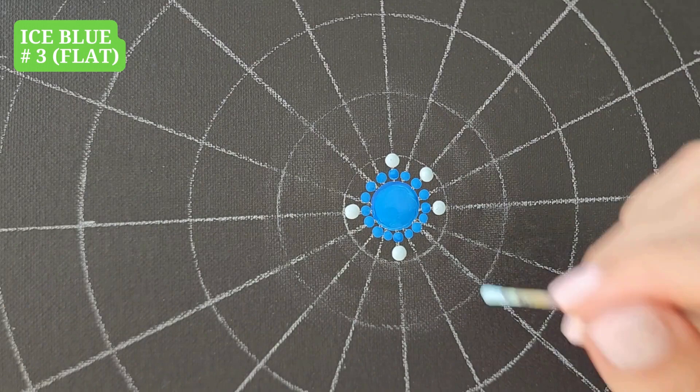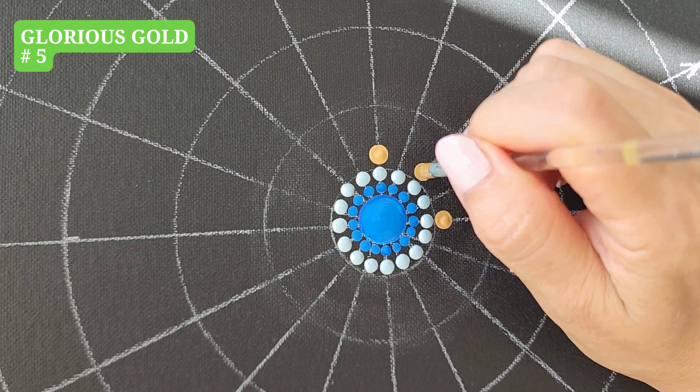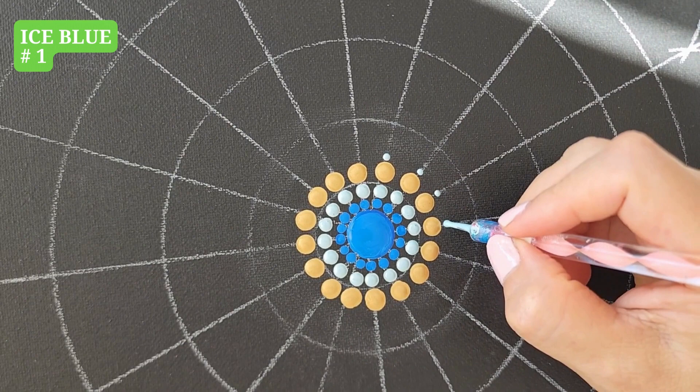Ice Blue, tool number 3, dots around. Glorious Gold, tool number 5, dots around. Ice Blue, tool number 1, one dot.